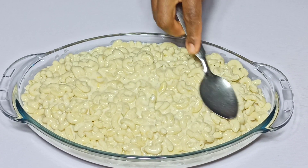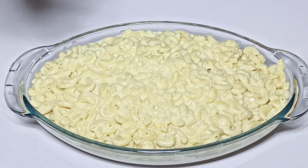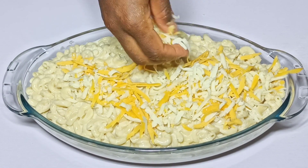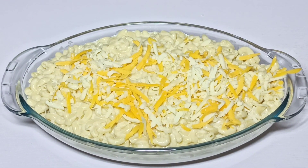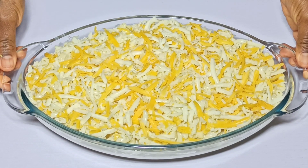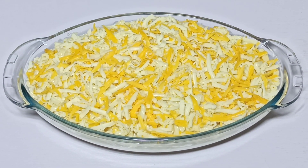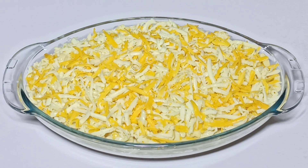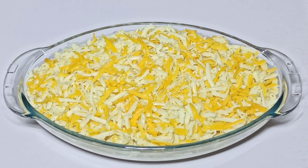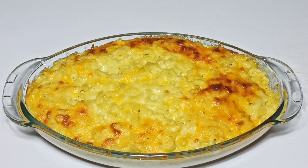I'm going to level the surface with a spoon and top it up with the remaining cheese. Once I'm done, I'm going to take this into a preheated oven and bake at 180 degrees Celsius for 20 to 25 minutes, or until it is golden brown and bubbly on the surface. Our baked mac and cheese is ready!